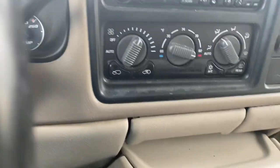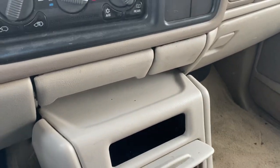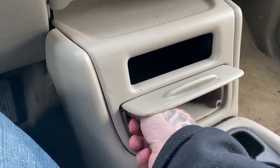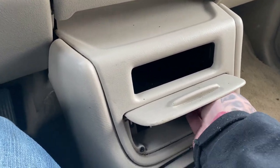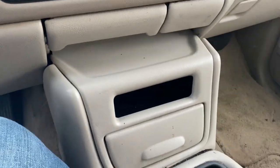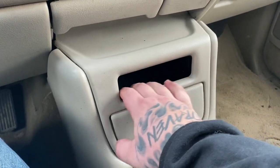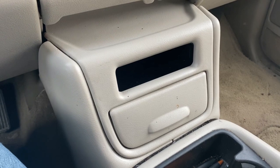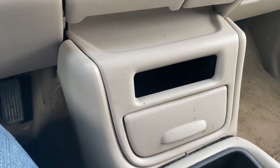To put the cover back on, stick that side up and rotate it back down — it just clips in. Reinstall your screws, which are again seven millimeters. It actually fits really nice in there and it's definitely big enough to just have your phone sitting in it, and it cleans it up from having the factory cassette player.